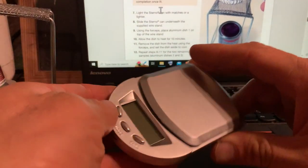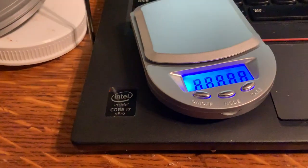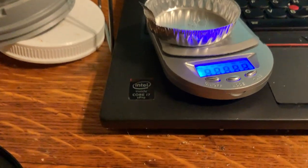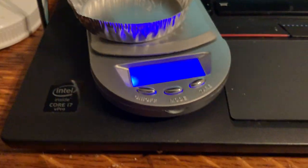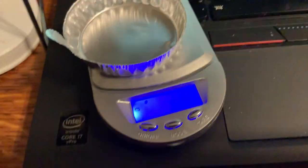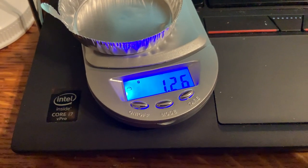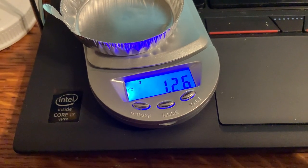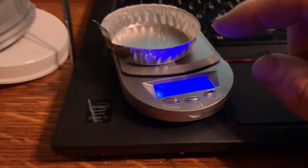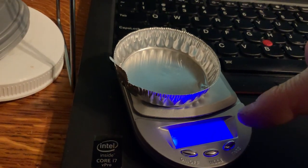I turn the balance on and it says 0. I put the pan on and it reads 1.26. So if I want 0.3 to 0.8 grams of Epsom salt, I'm going to add something like 0.7 grams, meaning I want the total to read 1.96. I keep adding Epsom salt until it says 1.96, which gives me 0.70 grams of Epsom salt. I take the pan off the balance and add some Epsom salt, then put it back on.